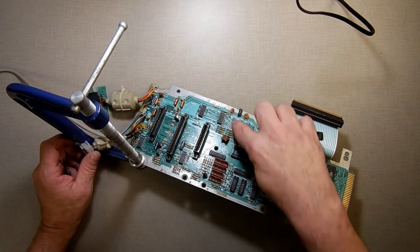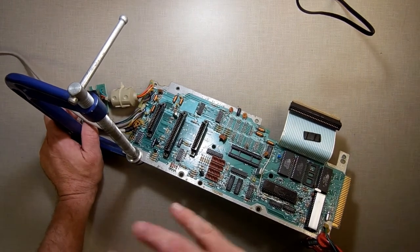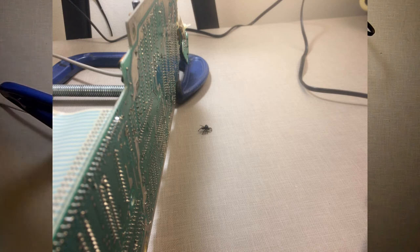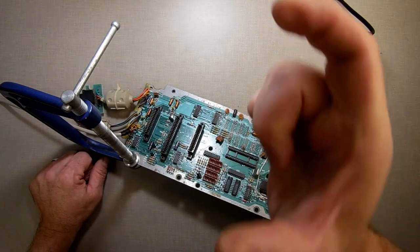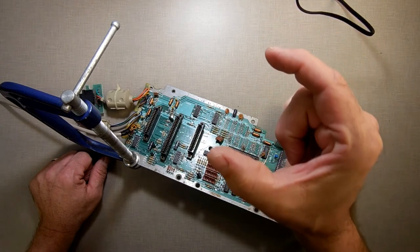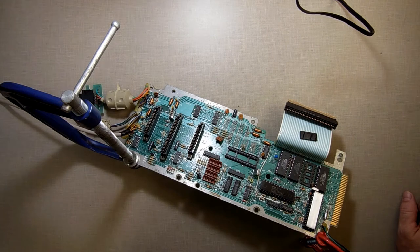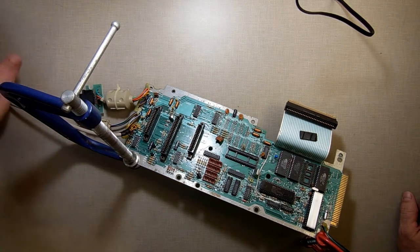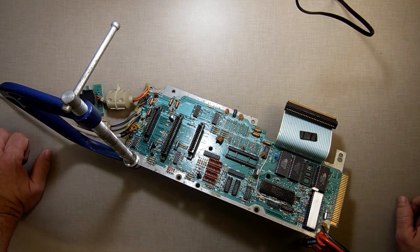One down, seven to go, then I'm going to go back and clean the holes afterwards. The reason I stopped: as I was bent down here desoldering, a black widow dropped down in front of me and just sat there about that far from my face. Almost had to change my pants. Suffice it to say that black widow's dead. That's the second one I've seen in the past week — they must be coming in because of the cold.